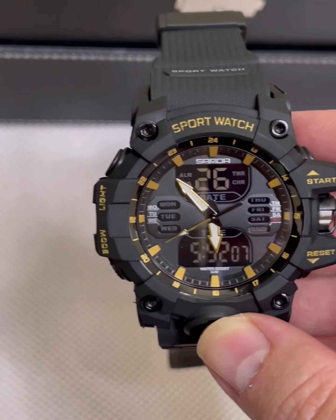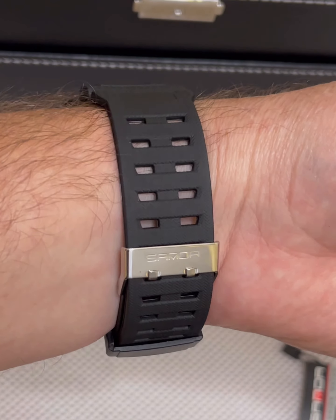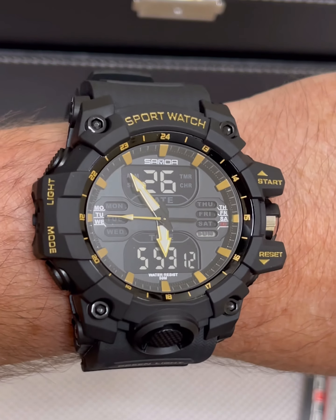The hour hand and minute hand light up, and if you hold the light button it has a three-second light on it. I have a seven-and-a-half inch wrist — we'll do a little wrist roll. This watch is super comfortable on my hand, very impressive for eight dollars.